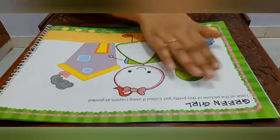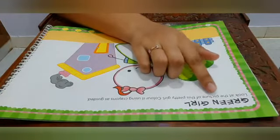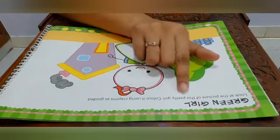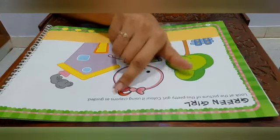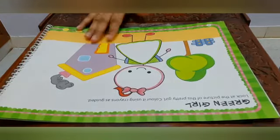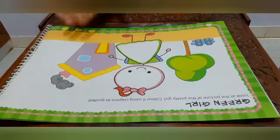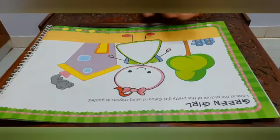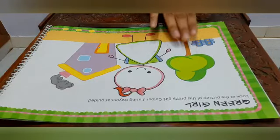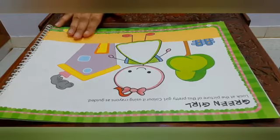Children, go to page number ten and let us read what is written over here. It's written: 'Green Girl.' Look at the picture of this pretty girl and color it using crayons as guided. Before we start coloring, let us see what all we can see in this picture. We can see a fence, a tree, a house.